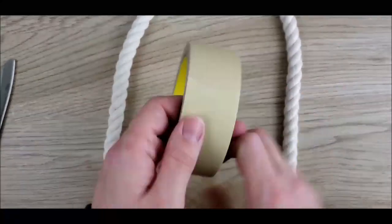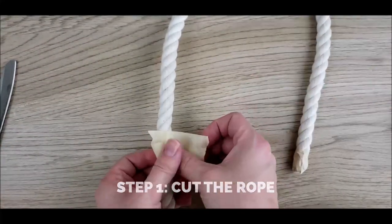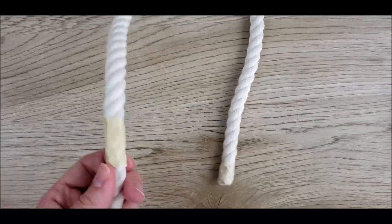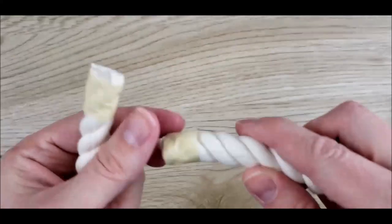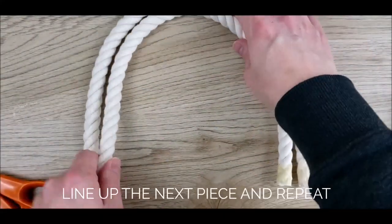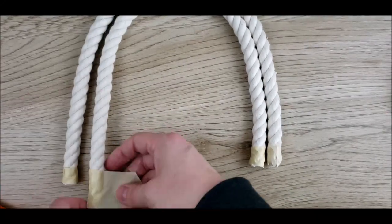First you need to cut your pieces of rope. Wrapping masking tape around the rope before cutting helps to keep the ends from unraveling all over the place. Line up the next piece of rope and repeat. Each length of rope will be progressively shorter.